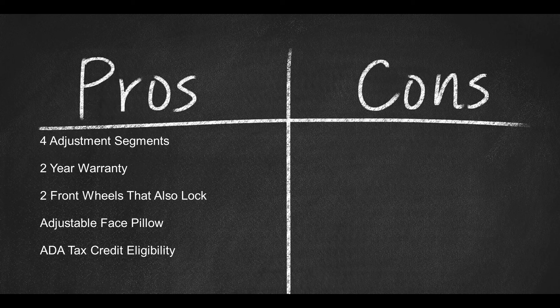Here are some cons: the table is expensive, and there are no extra accessories included.